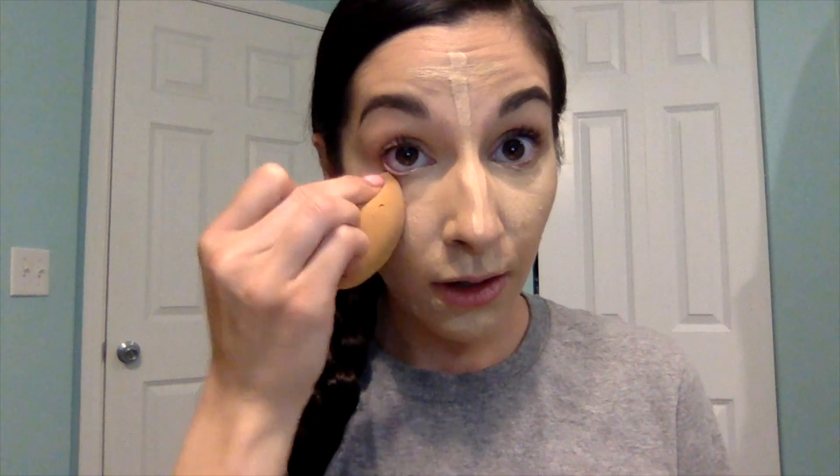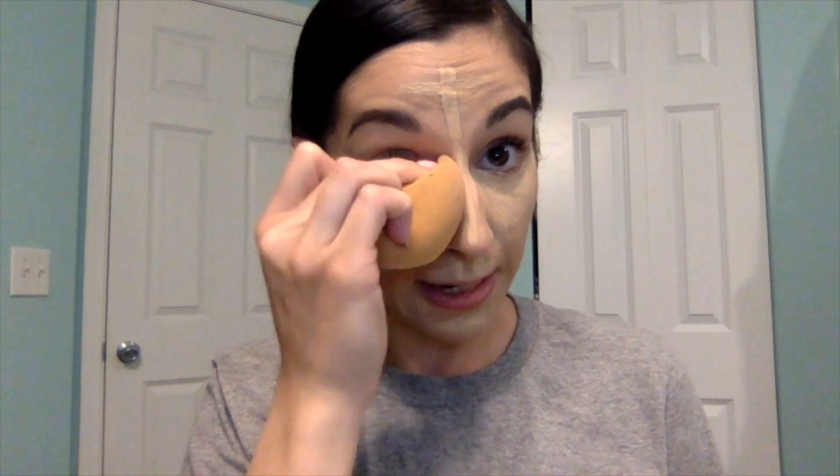You're going to pounce this into the skin. You really want to make sure you blend out that concealer underneath the eye so we don't have any lines and creases. I'm not wiping or swiping — I'm really just pressing this into the skin.